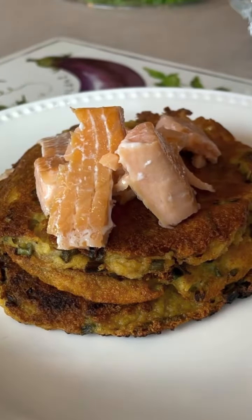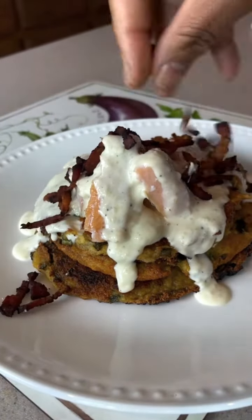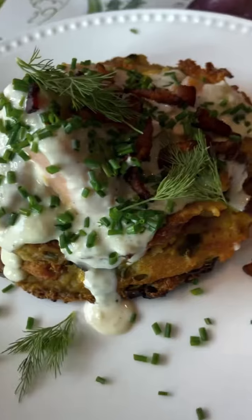Look at them crispy edges, even on the potato pancakes, y'all. Look! We're going to go in with that drizzle of sauce and that bacon garnish — yes, I said bacon garnish. I have some chives and dill to put on top, make it look nice and pretty, taste nice too.